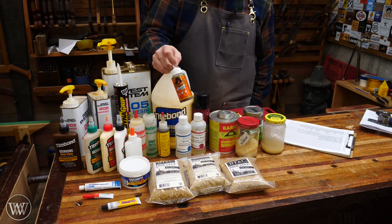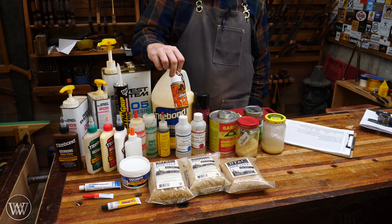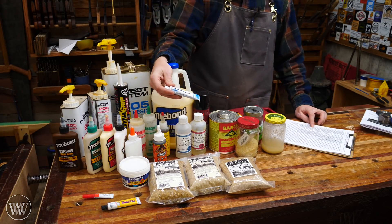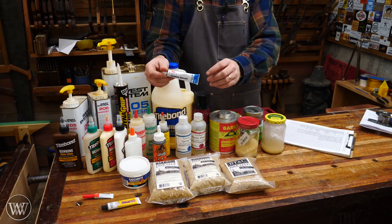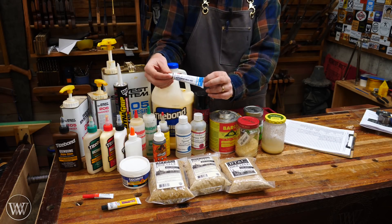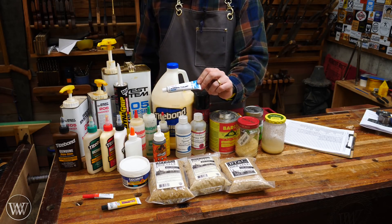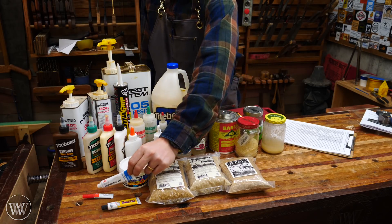I've heard you should use Gorilla Glue if you have a gap to fill because it expands — is that true, does it become weaker? So Gorilla Glue is on the list. Then I was told I've got to try 3M 5200 marine glue, which is apparently the best stuff you can get your hands on. The only problem is it takes seven days to set, so I had to leave it in clamps for seven days — but it's on there dried and I'm really interested to see if it's all it's cracked up to be.